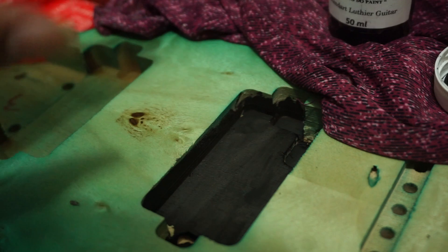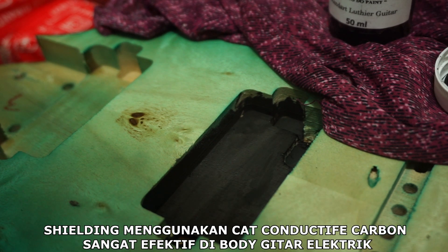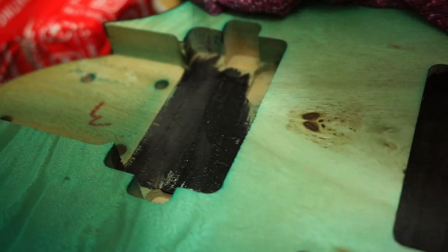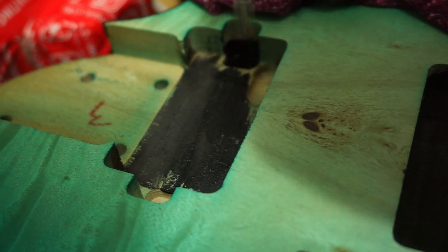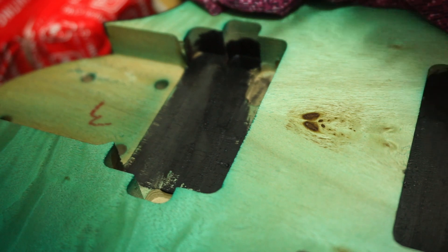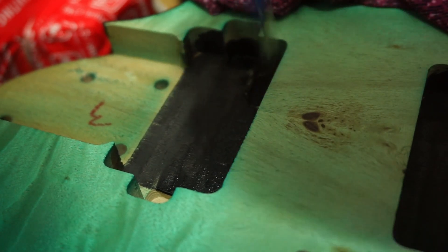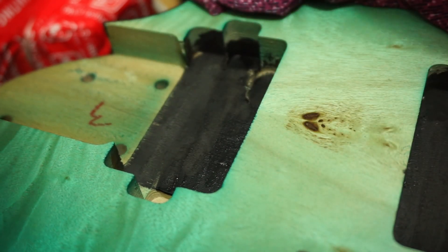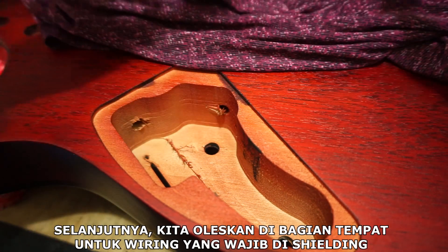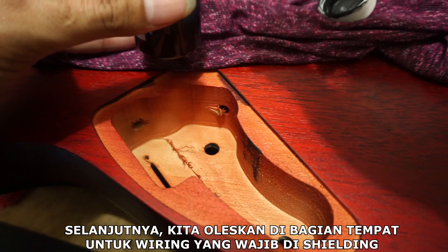Karbon konduktif memang langsung menyerap di bagian bodinya, di bagian lapisan kayunya, jadi ini sangat efektif untuk penggunaan shielding dengan media cat karbon konduktif. Cat konduktif karbon memang cepat kering dan sangat efektif untuk mengurangi noise atau pengaruh gelombang radio yang sering menjadi problem di gitar elektrik yang tidak ada shielding-nya sama sekali di bagian komponen elektroniknya. Selanjutnya kita akan mengoleskan di bagian lubang cavity atau komponen wiring elektronik, kalian oleskan pelan-pelan saja.